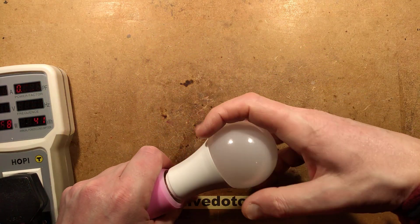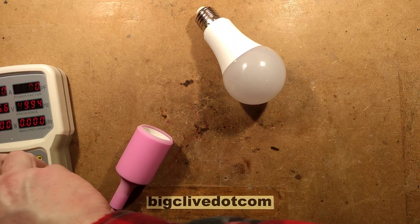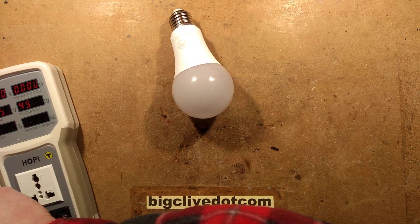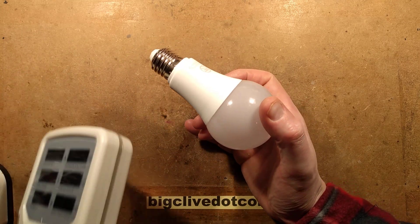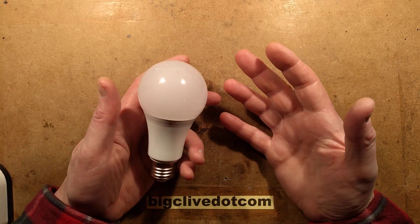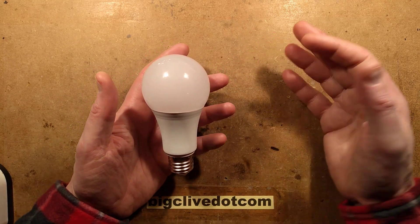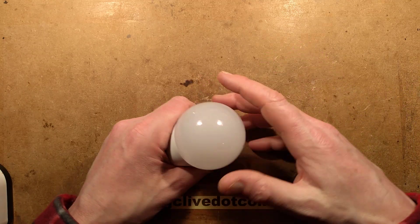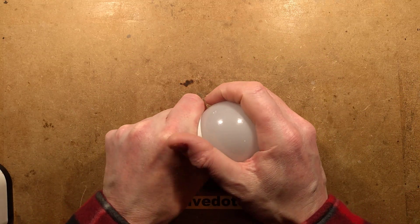I'll open it up. The idea is that because insects are more attracted to blue and ultraviolet light, they're less likely to be attracted to these lamps. So these are used in outdoor alleyways and entranceways to buildings. There are a couple of theories: it doesn't attract insects in the first place, but that also reduces spiders that could get cobwebs all over the light fittings because there's less food for them.